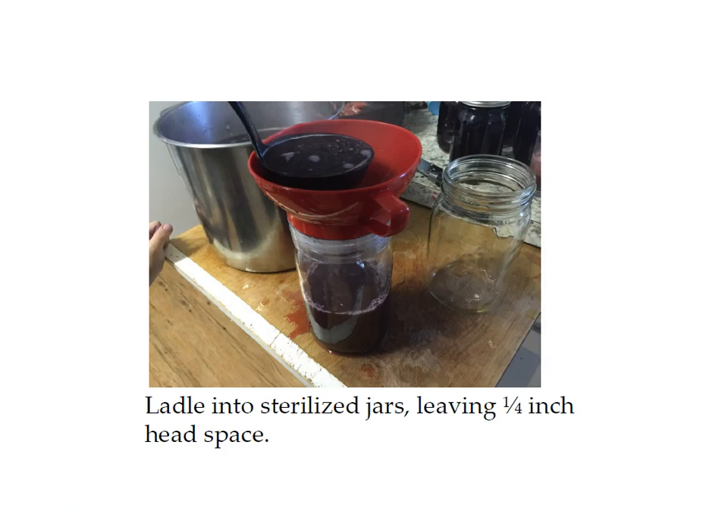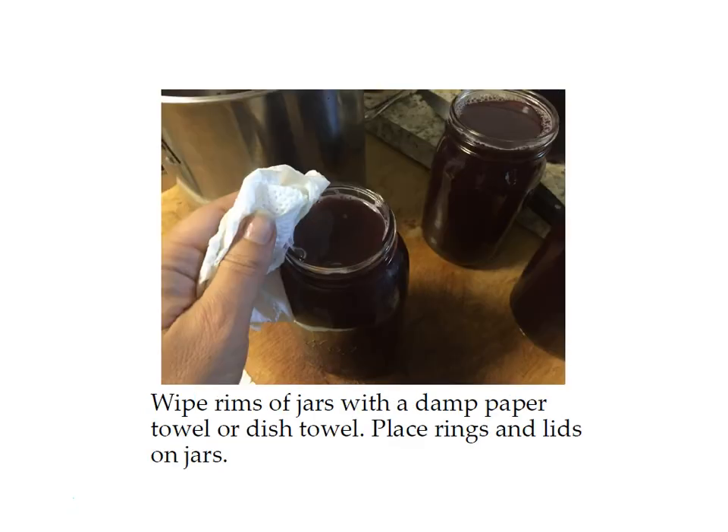Whatever your recipe says, make sure to follow the instructions. Wipe the rims of the jars with a damp paper towel or dish towel and place the rings and lids on the jars until they're just finger tight. If you notice any pulp in your jars, one tip is to let your juice sit for a couple of hours before heating it to 190 degrees — or even put it in the refrigerator — and the remaining pulp or sediment will settle to the bottom.